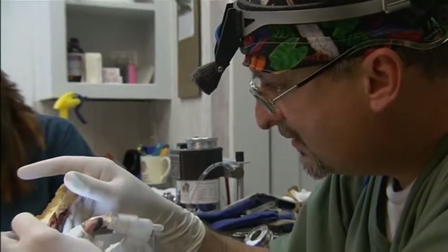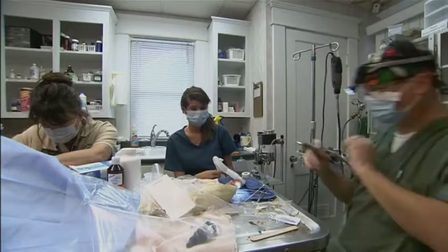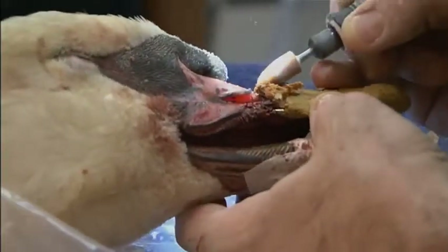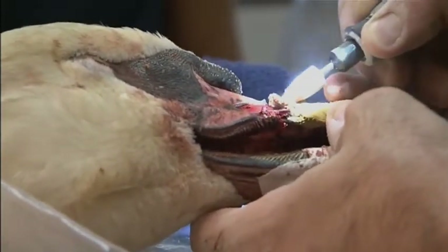In my mind's eye, I look at it and I see a bird's beak. So I sculpt the beak and I just shave off what's not supposed to be there.